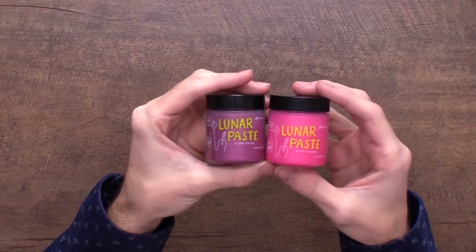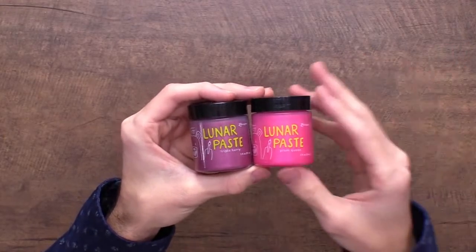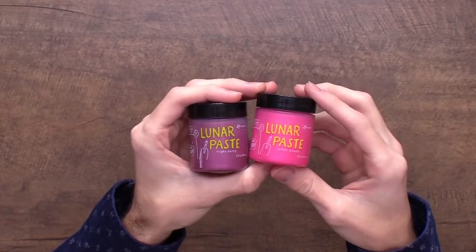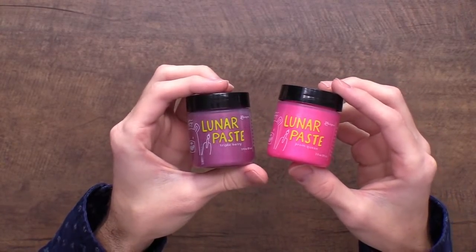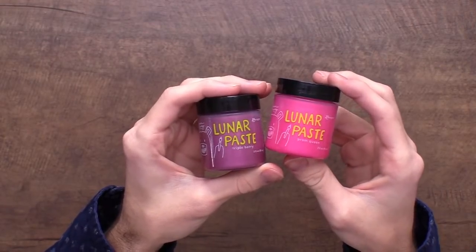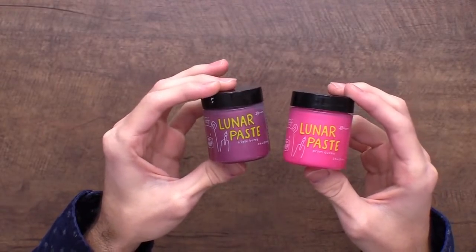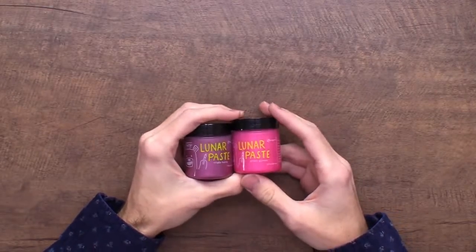Lunar pastes — these are so exciting. Lunar paste released last year and then went out of stock because we had some shortages in materials. So many of you were asking for new colors, and I wanted some too. We released Prom Queen and Triple Berry in the lunar paste line. These two colors really help round out the line — we needed a purple, and a pink fills in the reds really nicely.